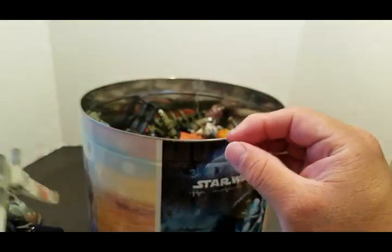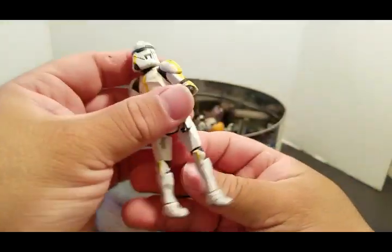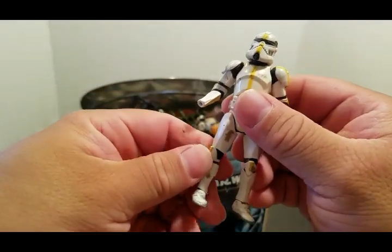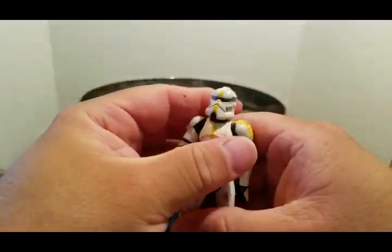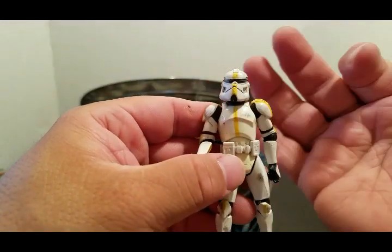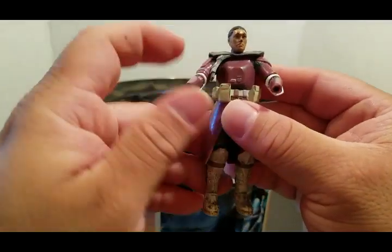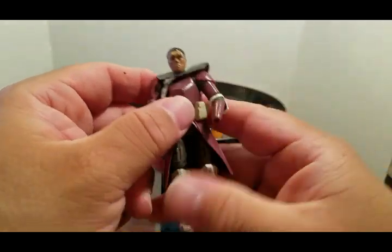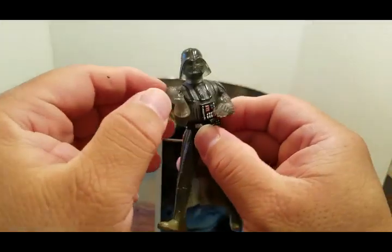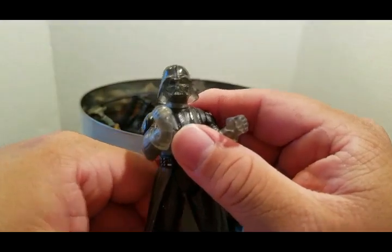Sniper rifle clone trooper — missing an arm. Back in the day they would always say these are the 'skittle troopers' — clone troopers with different colors — and I hated it because they would call them skittle troopers. And then I have a galactic trooper with no helmet, no hands. I am a horrible collector; I don't know what happened to him.